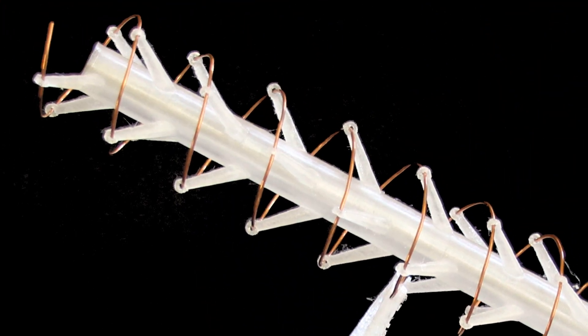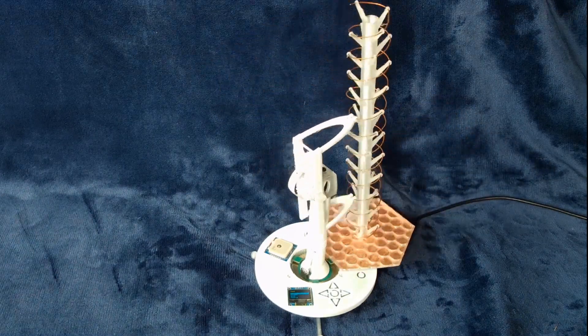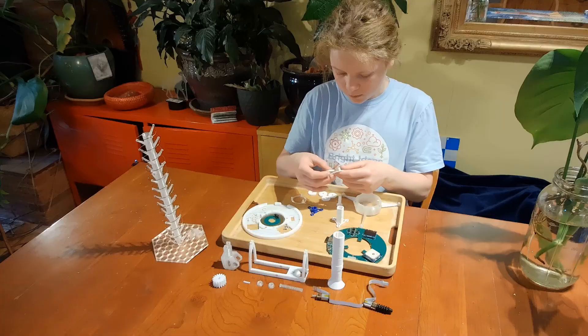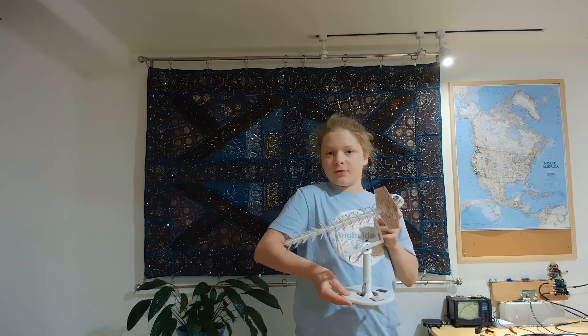The Desktop Satellite Tracker — a portable tool for teachers that accurately tracks satellites, planets, and stars to get more hands-on STEM into the classroom. I'm Zeke from Portland, Oregon, and I made the Desktop Satellite Tracker.